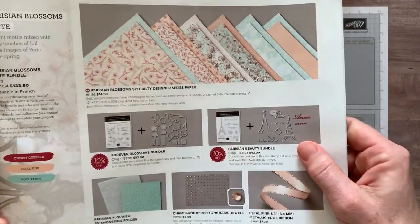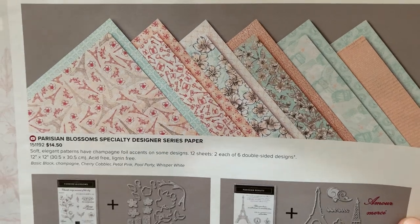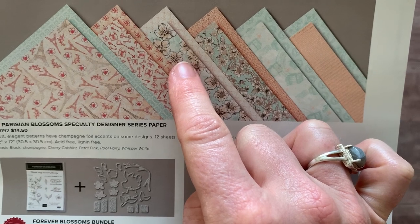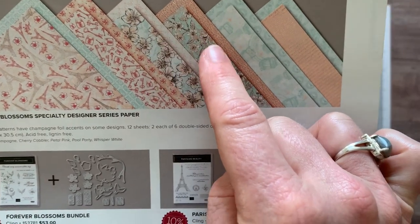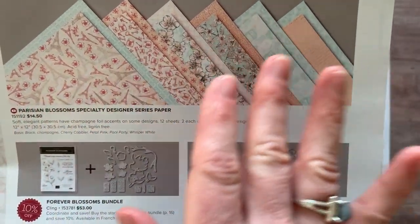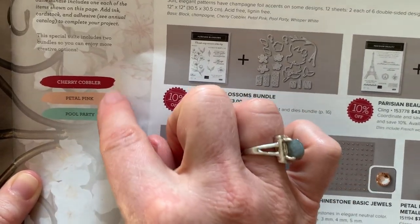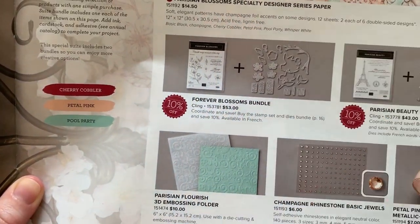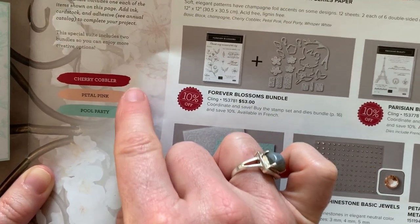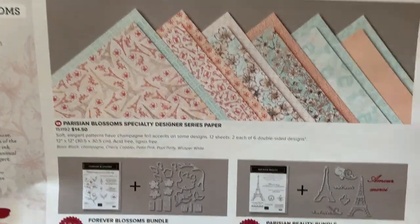I'll show you a close-up of the Parisian Blossoms Designer Series paper. On the card I'm showing you right now, I used this Designer Series paper and then I've moved on and started using a different pattern — you can see it's very versatile with the pinks and blues. They are telling us the colors that coordinate with the Designer Series paper and other products in the suite. The primary colors are cherry cobbler, petal pink, and pool party.